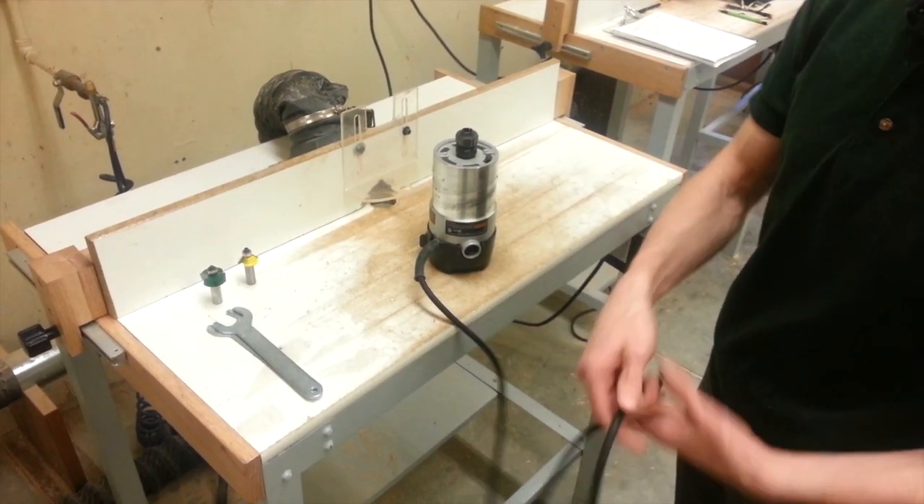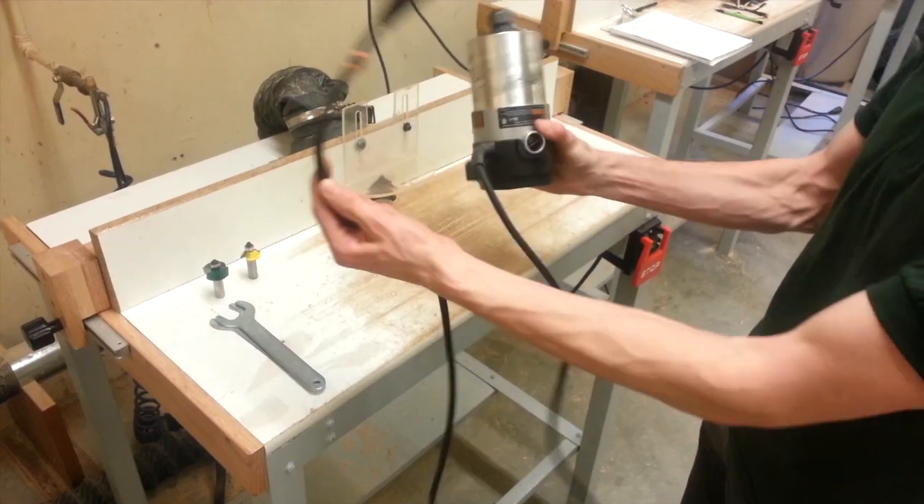Step one when installing a router bit is to ensure the machine you have is unplugged.